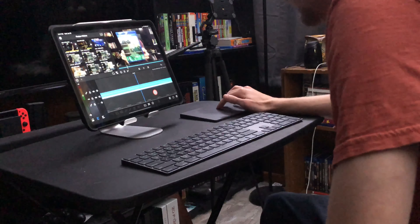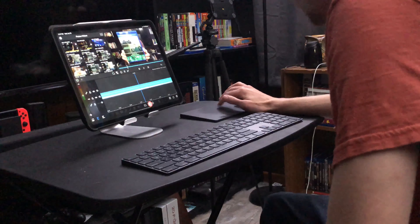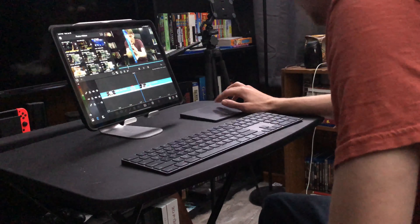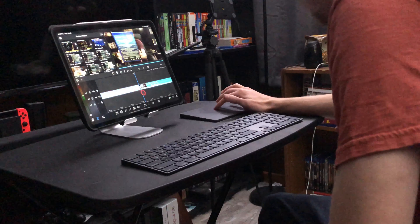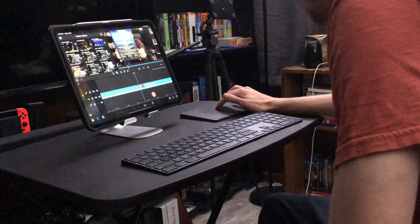Cutting the parts that I don't want, using the Magic Trackpad and Magic Keyboard. Just scrubbing through the timeline there, doing everything how I want it.